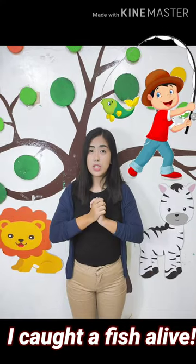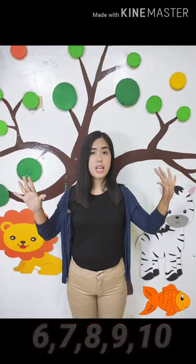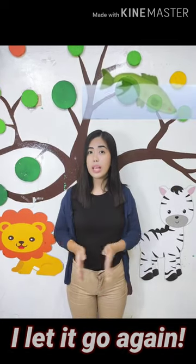Now, let's recite the poem again. 1, 2, 3, 4, 5, I caught a fish alive. 6, 7, 8, 9, 10, I let it go again.